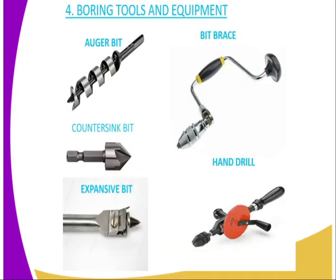Then we have the Boring Tools and Equipment. We have the Auger Bit and different types of bits. The Boring Tools are mainly bits, but the bits cannot be used alone — they must be used together, hand in hand, with the holding tools that hold the bits.